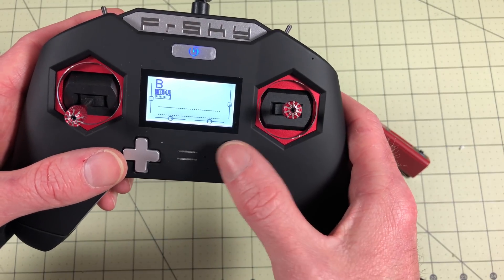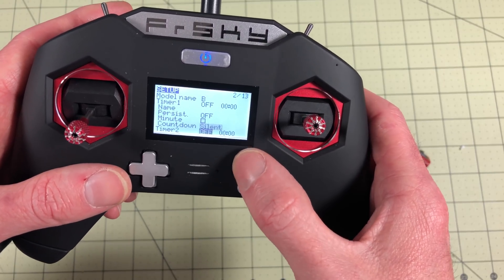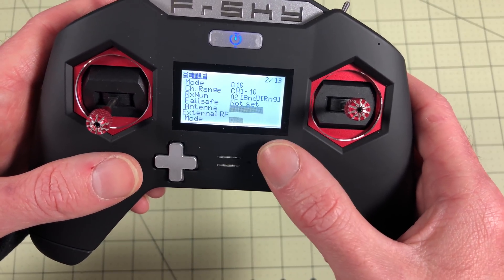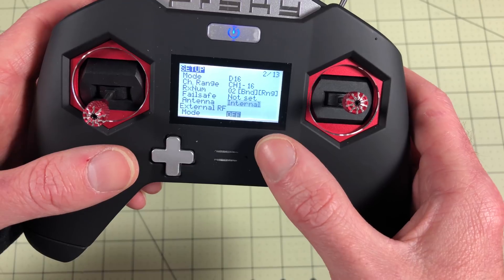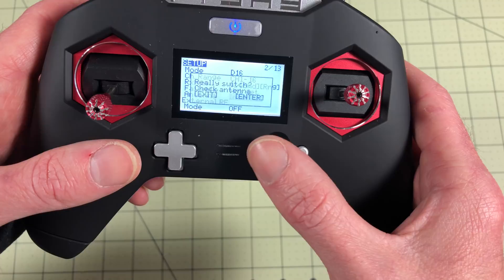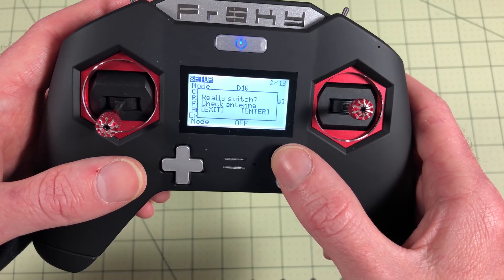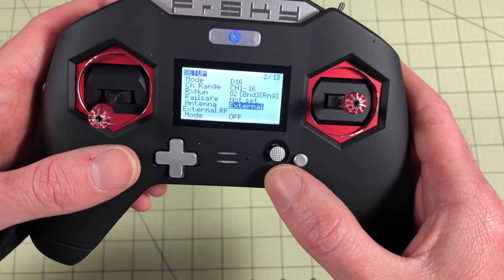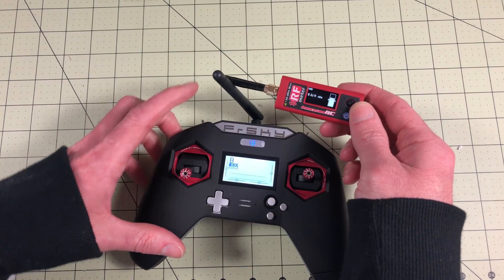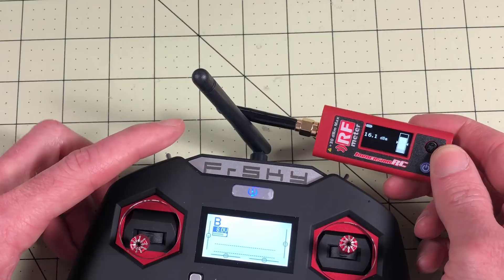What you have to do is go into your model settings. You go into the model and go down to the module. We have Internal RF — I'm on D16 because I've set this up. Then there's an Antenna option. This is not External RF — this is the antenna setting under the Internal RF module. I'll click this and change it to switch to external antenna, because you will fry something if you don't have an antenna connected. There — now I'm using the external antenna.